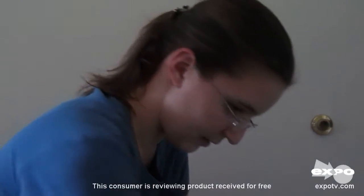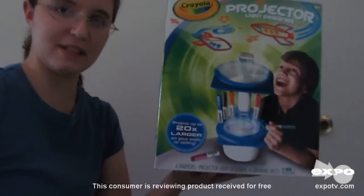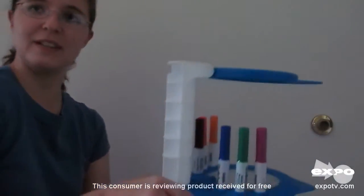Our family recently tried out the Crayola Projector Light Designer. It's a projector where you can draw artwork and then project your pictures onto the ceiling, onto the wall, etc.